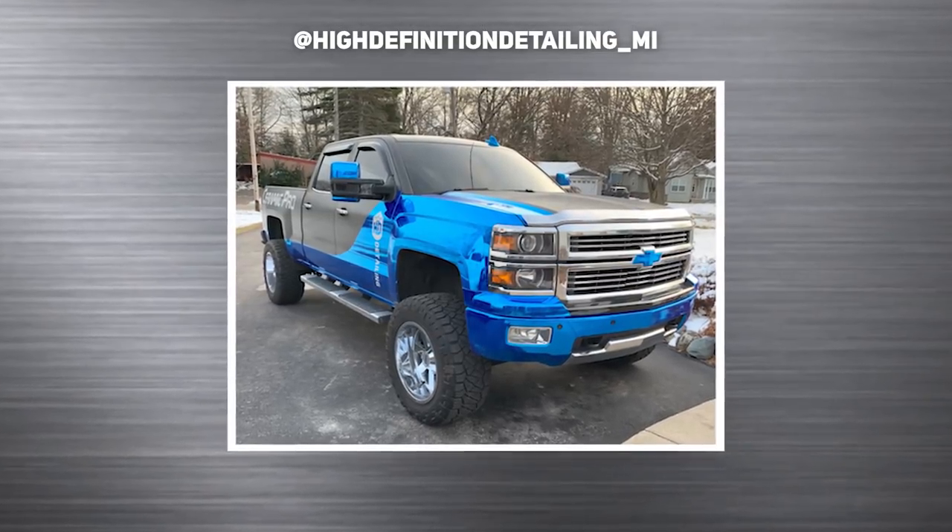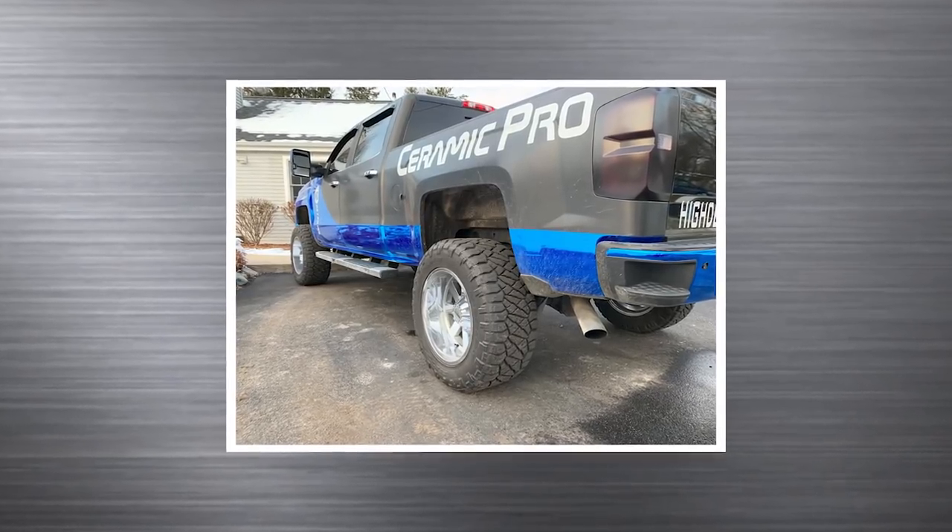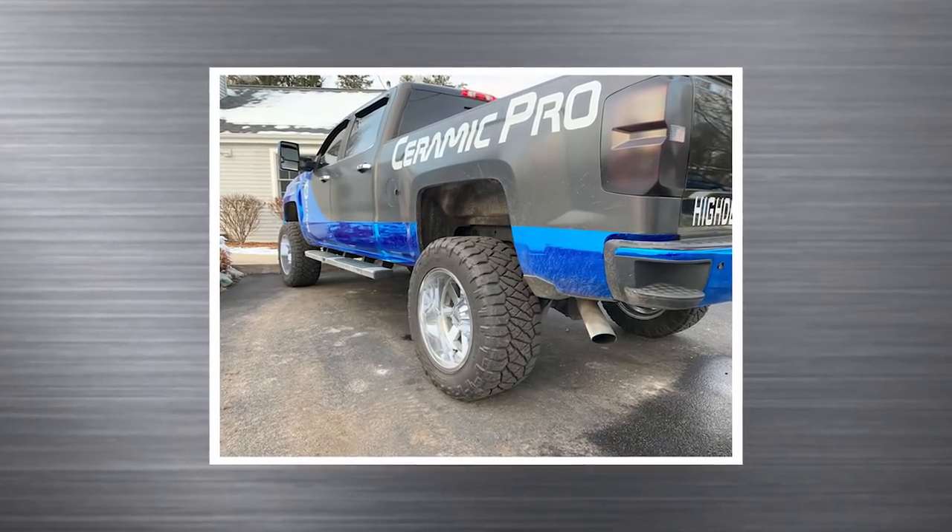2015 Chevy Silverado 1500, Motor Metal 962, 20 by 12, negative 44s, 35 inch middle ridge wraps — the 13 and a half inch wide ones, which is an important note — on a seven and a half inch Rough Country. We've got a lot of wrap job going on here.